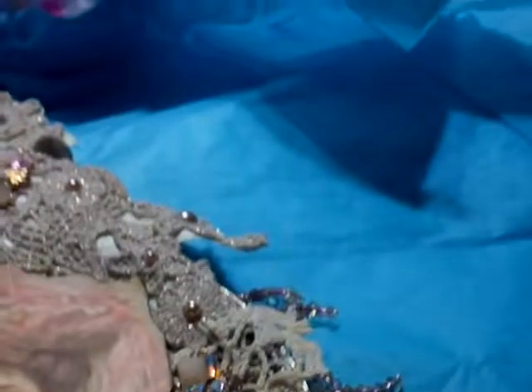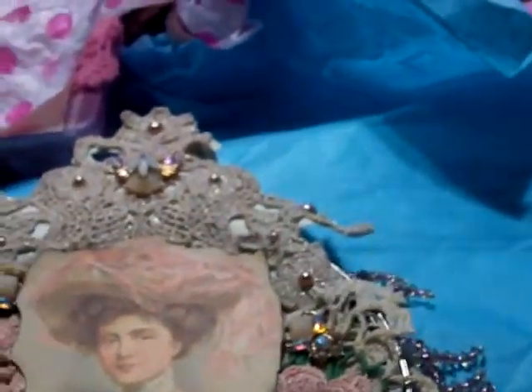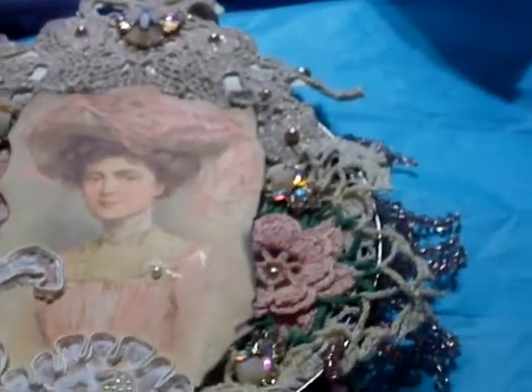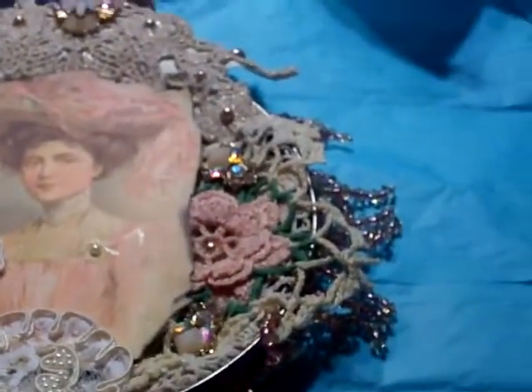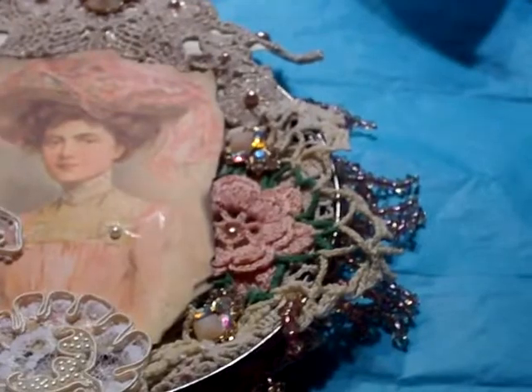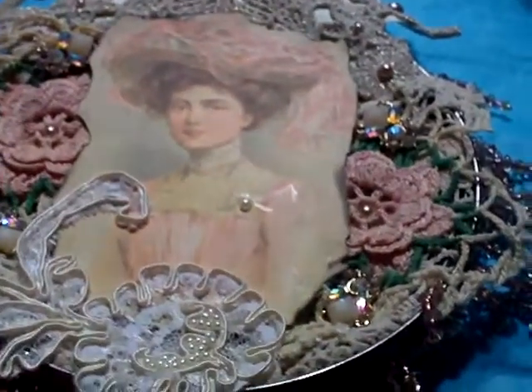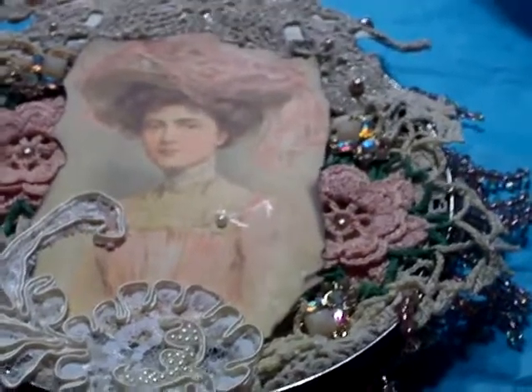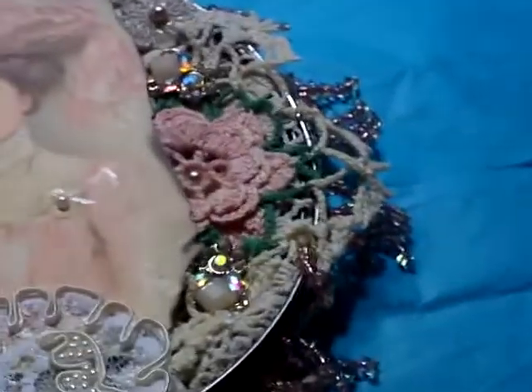Grandma wanted me to tell you guys thank you so much for all your hard work last year with the hands challenge. She still has them in her apartment, kept next to her chair in a basket. Every once in a while she'll reach down, grab one, and check it out. She said that was just the coolest thing you guys could have done for her — and she does remember it, so she's doing really good for 106.